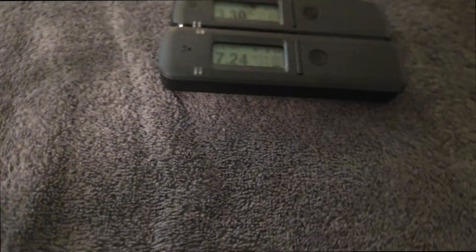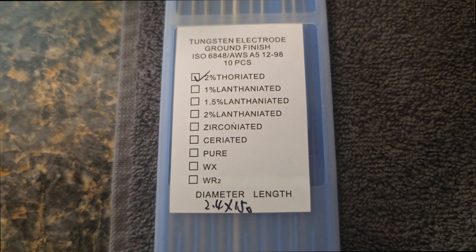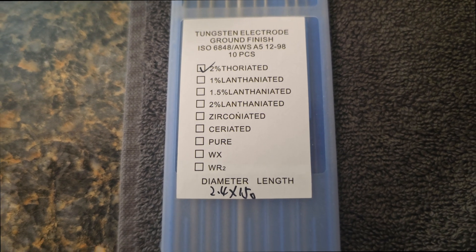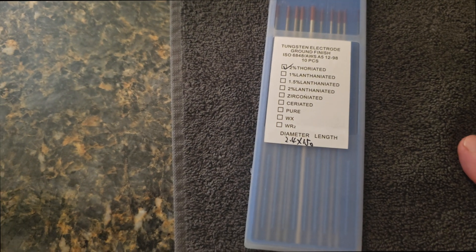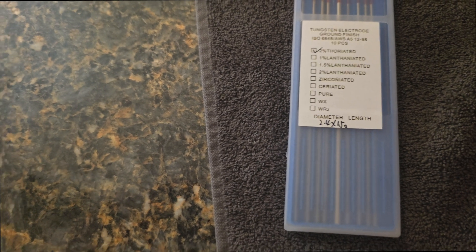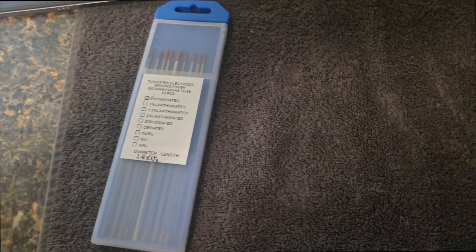So let's do a quick experiment. These are thoriated tungsten rods — they're widely available and slightly radioactive, but not going to kill anybody by any means, which we'll get into later. I want to show you how much more sensitive the 110 is. Not necessarily more accurate, but sensitivity is definitely the right word for it.